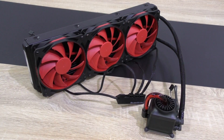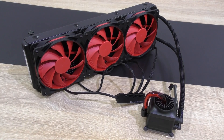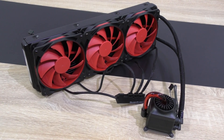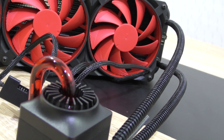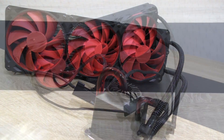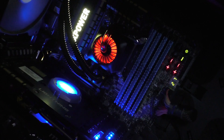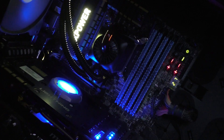The Deepcool Captain 360 liquid cooler looks absolutely fantastic once the fans are attached to the radiator and everything is connected. The installation, as always with Deepcool CPU coolers, is well thought out and fast, and all the mounting brackets and backplates are made of metal. Installed into my system, the Captain 360 looks awesome.